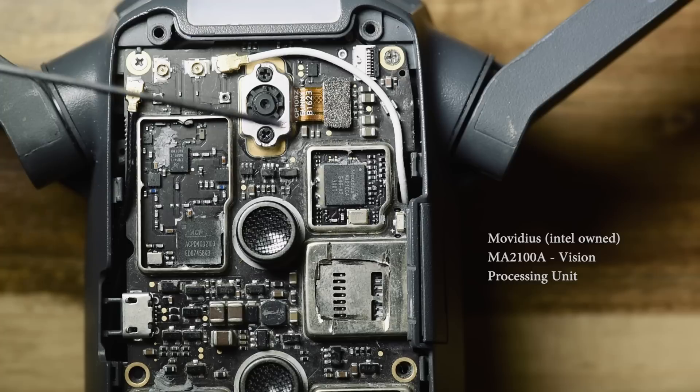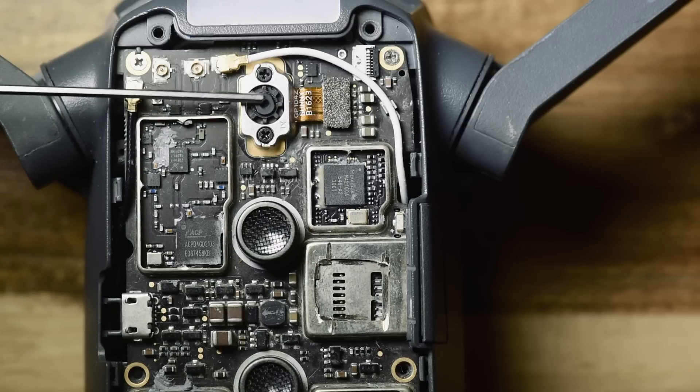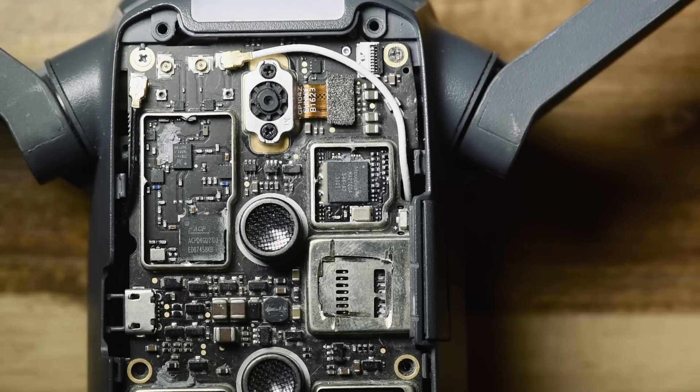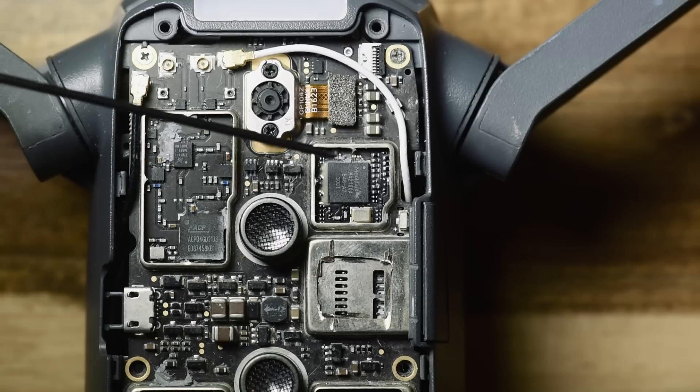The vision cameras on the bottom are used for optical avoidance and knowing when the aircraft can land properly. The front optical avoidance cameras are for obstacle avoidance, and the main camera is used for when you want to circle around a subject and follow it — this chip is responsible for all of that.